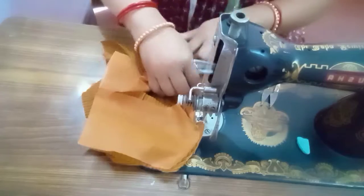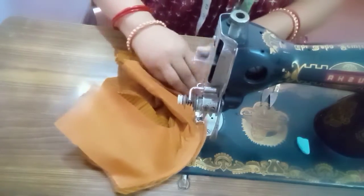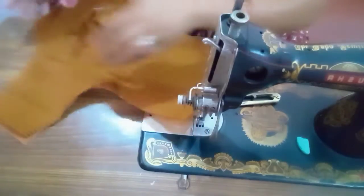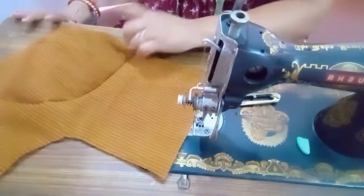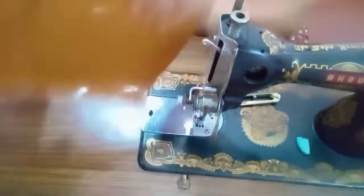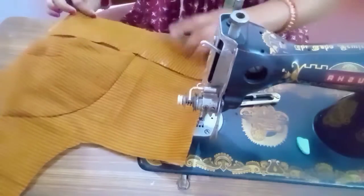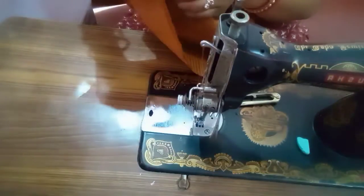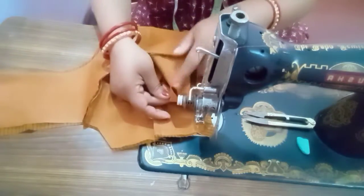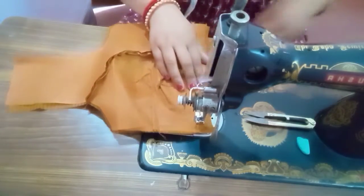If you do the same thing, you can see the same result. We have to make the same dress. Then we will make the same dress for our clothes — we will make it the same way and we will learn how to make different clothes.